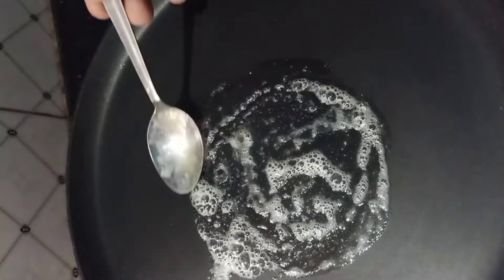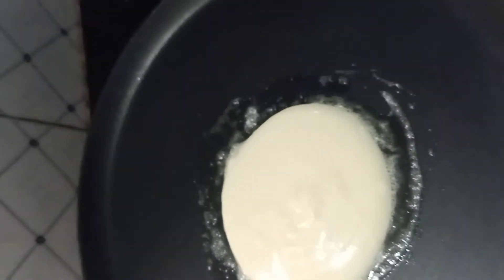The pancakes will be ready. Add the dough to the pan and add 1 spoon of butter.